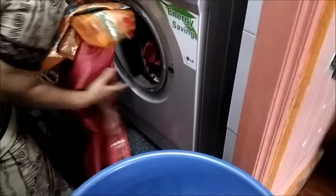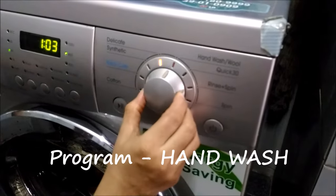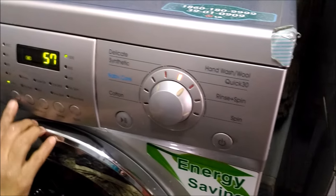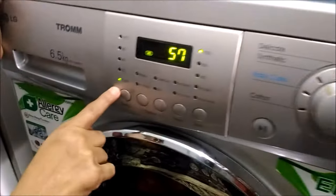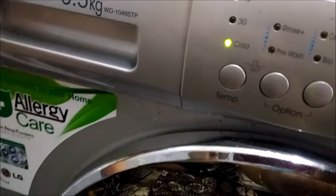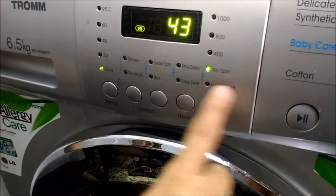If you are doubtful, wash one at a time. I'll go for hand wash, and because these sarees have work on them, I'll go for cold wash — that is no temperature option — and no spinning is required, so I choose the no spin option.